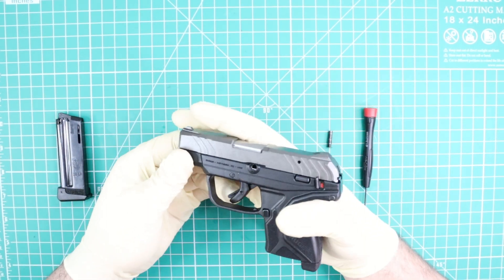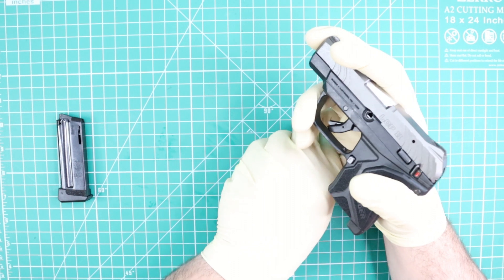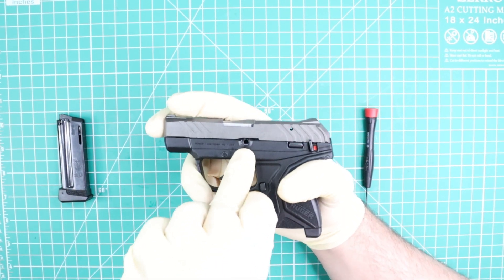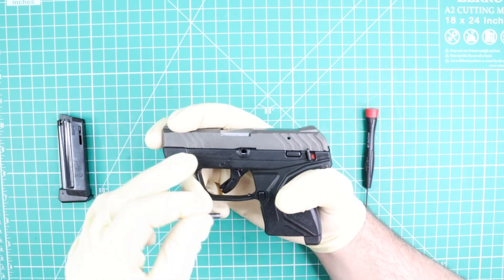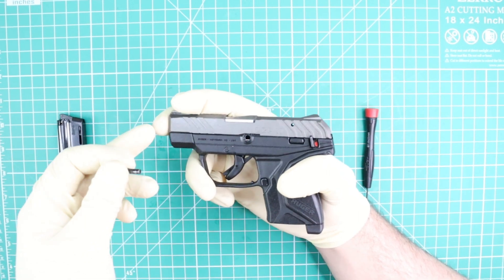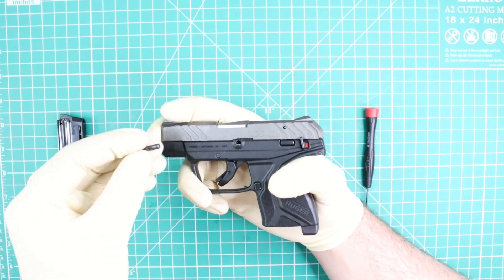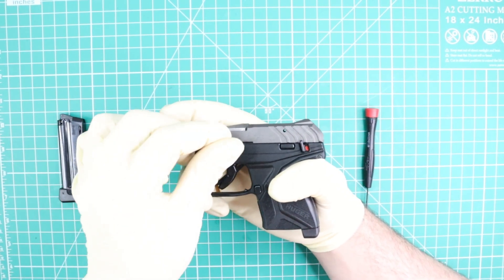This is supposed to be something really easy. Next thing is going to be putting my disassembly pin inside. I'm going to do the same thing that I did at the beginning — I'm going to push backward the slide a little bit like this to release the pressure and line up the hole.